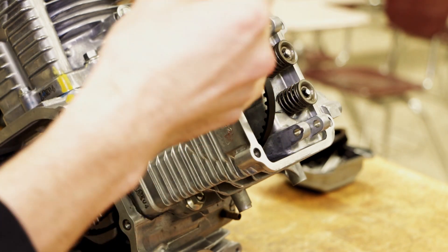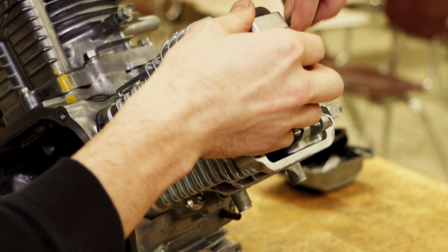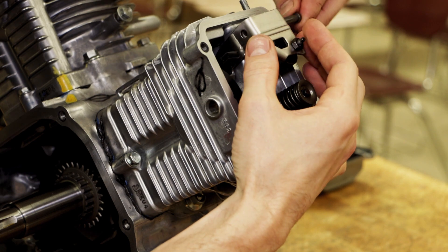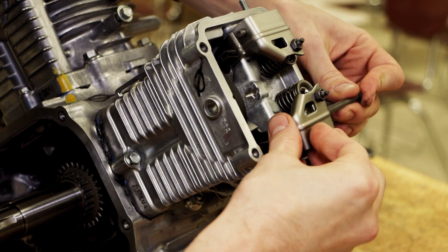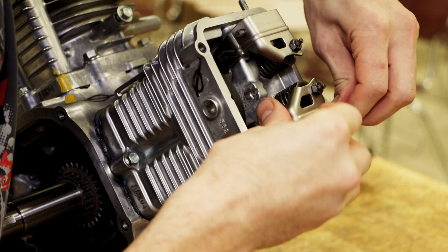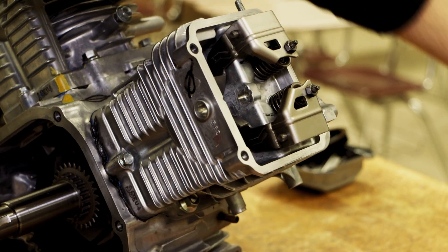Next, you're going to grab the appropriate rocker arms and go ahead and install those. Make sure you're putting the pins in from the top. Everything seems to work nice.